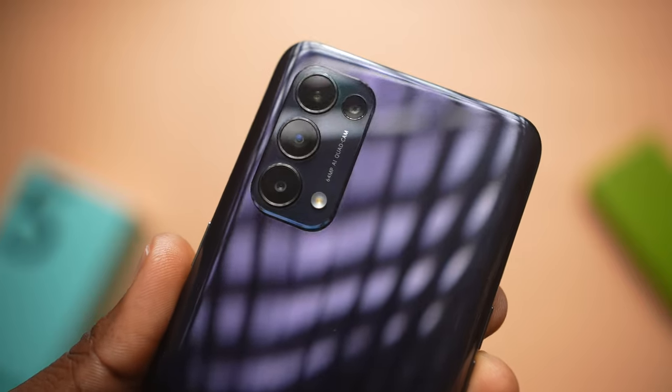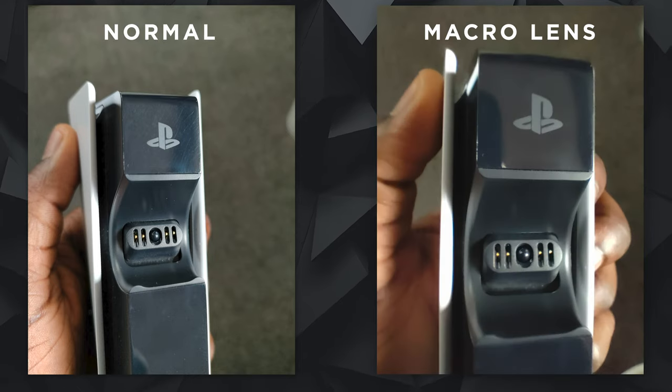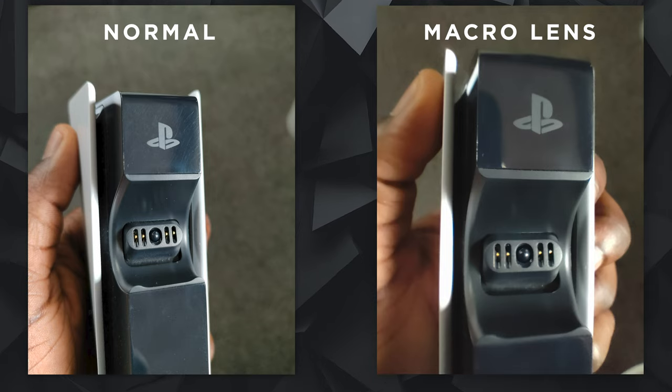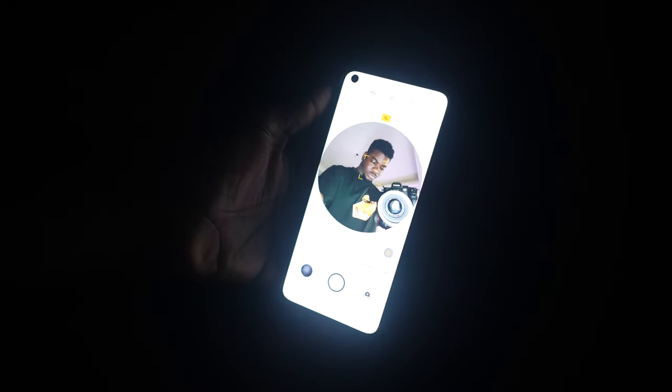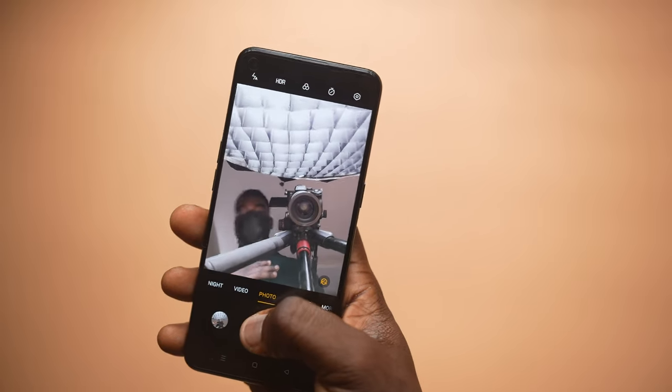One major difference between the 2MP macro and the main lens is sharpness — a 64MP sensor will clearly outperform a 2MP one. However, the macro lens lets you get super close to your subject and with enough light you can capture something worthy. Out in the field, the selfies from the Reno5 were some of the sharpest I've seen straight out of camera. Portrait mode does really well separating foreground from background. There's no front-facing flash so it uses screen light instead. The front camera records 1080p at 30fps and can also do 120fps slow motion.